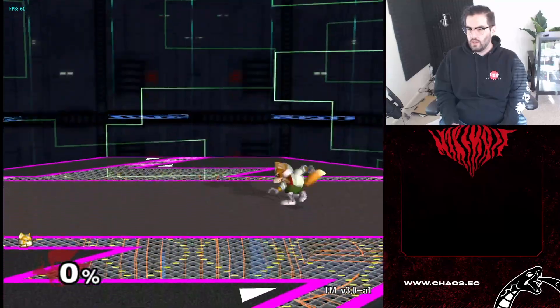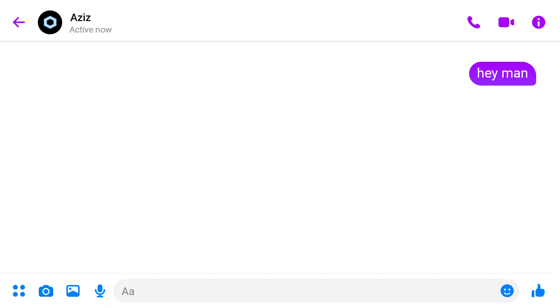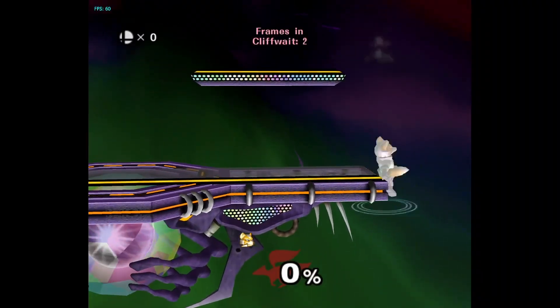I was lucky enough to ask people on chat or DM top players who would explain things to me, but that's not gonna be everyone's situation. As an example, I spent the first entire day L cancelling incorrectly — I didn't know I had to use Z to L cancel, I was using L. And for the first two or three weeks I was ledge dashing wrong. I had to spend hours relearning everything just because I was lazy. Read the manual. I'll be honest — I still haven't read it. Do as I say, not as I do. I promise you it'll be worth it.